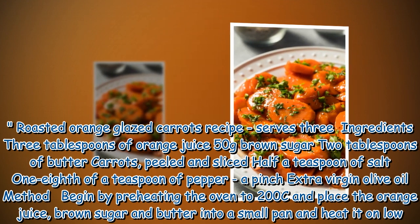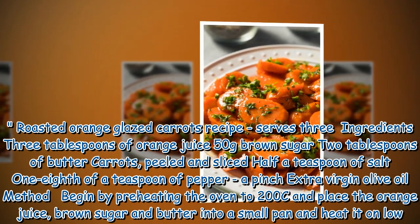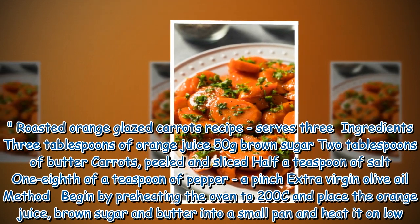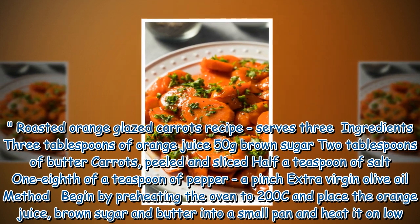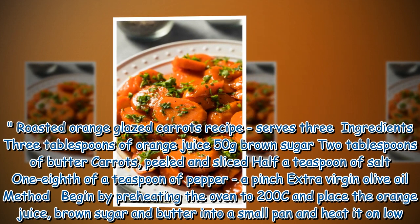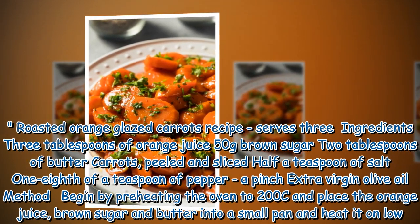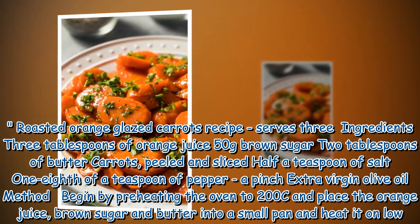Roasted orange glazed carrots recipe serves three. Ingredients: 3 tablespoons of orange juice, 50 grams brown sugar, 2 tablespoons of butter, carrots peeled and sliced, half a teaspoon of salt, an eighth of a teaspoon of pepper, a pinch of extra virgin olive oil. Method: begin by preheating the oven to 200°C and place the orange juice, brown sugar, and butter into a small pan and heat it on low.